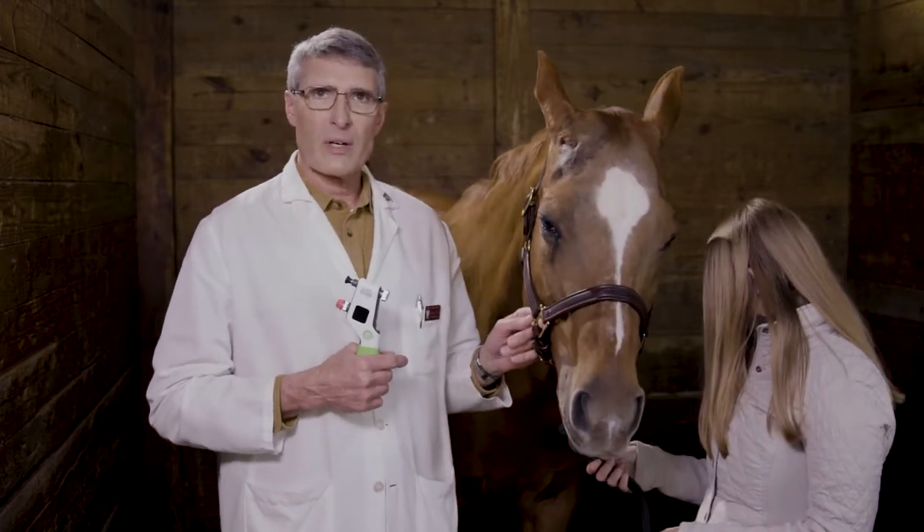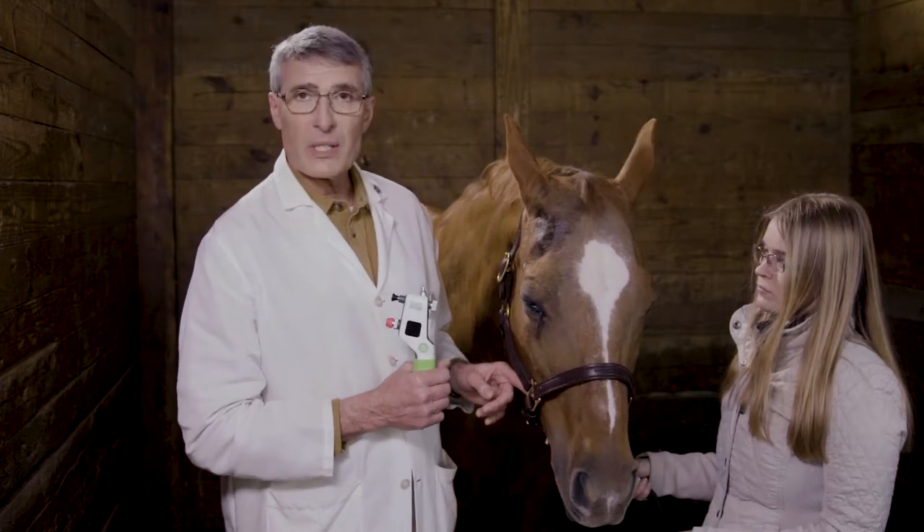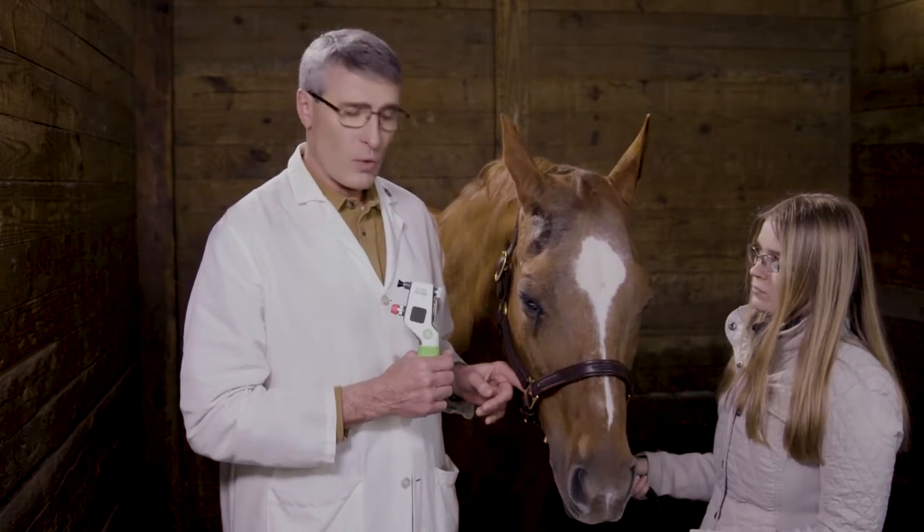The way that you're going to measure intraocular pressure is with an automated instrument. Here we have the Tonovett Plus made by iCare in Finland, distributed in the United States by Jorvet.